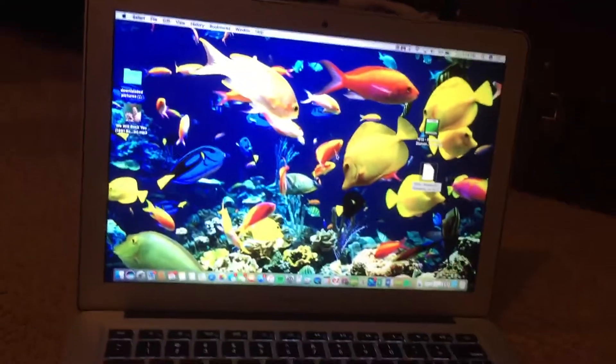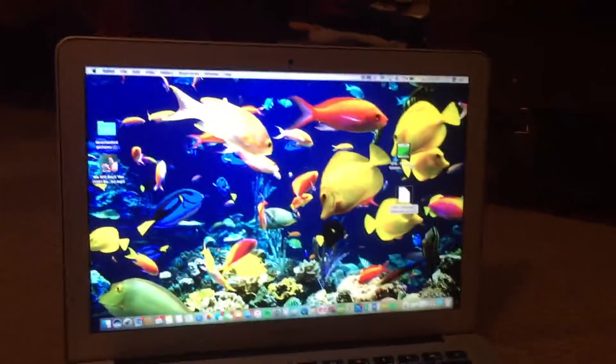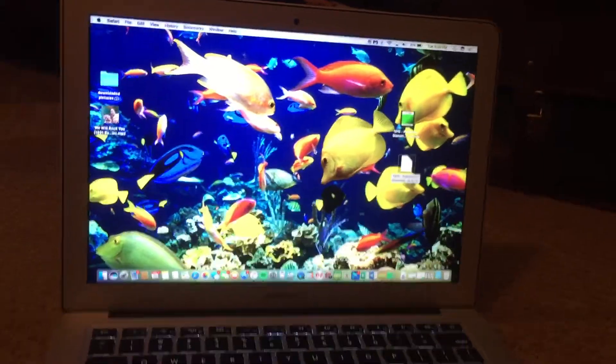Sorry, I don't have a Windows computer — well, I have one, but I don't know how to do this on it. It's extremely easy on the Mac computer, so anyway.